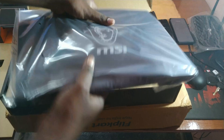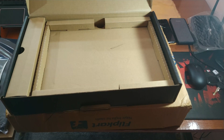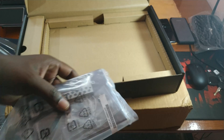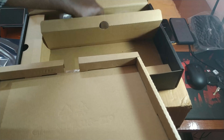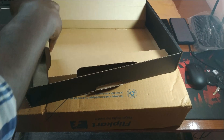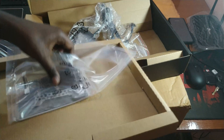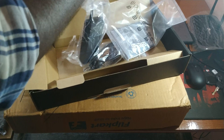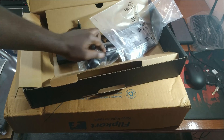Here is the main laptop. Let's keep it aside for a while and check what accessories we are getting inside this box. We got a manual along with an extra fitting just in case we ever want to upgrade our storage capacity. Beneath this there is the charging adapter — the first half here and the other half beneath another portion of the box. So apart from the laptop, these are the three things we are getting: the charger, the manual, and an extra socket for storage expansion.